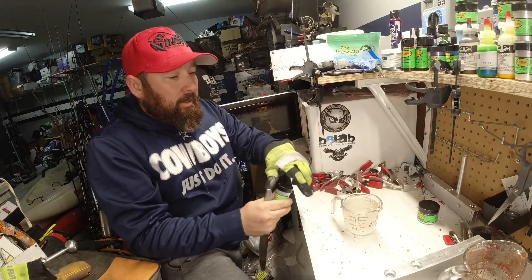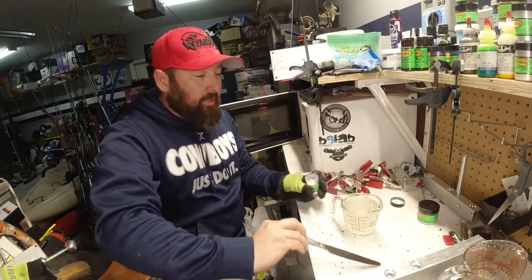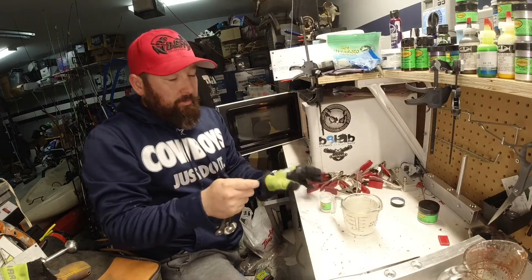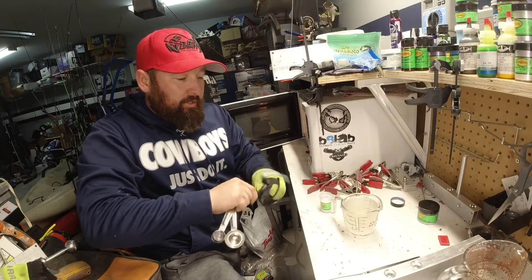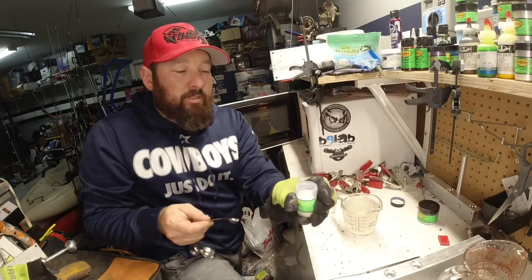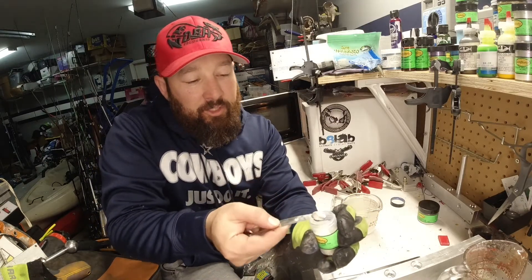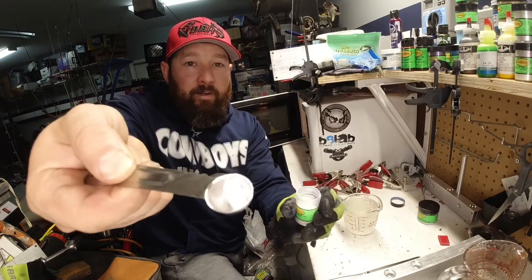We're going to go ahead — what we've been doing with these series is we've been adding just a little bit of colorant, just a little bit. So we're going to do that again, we're going to try using just a pinch. This is a powder so this is going to be very hard to judge, so I'm just going to do something like that — we'll use a very small amount.